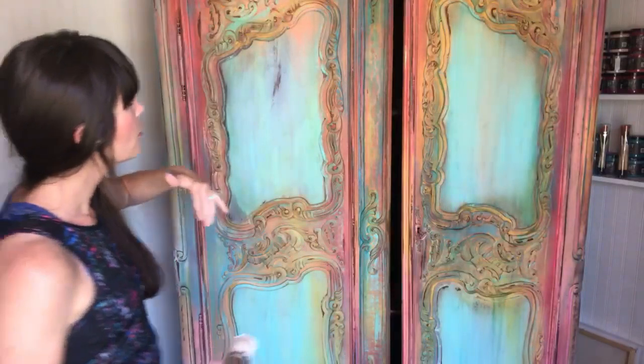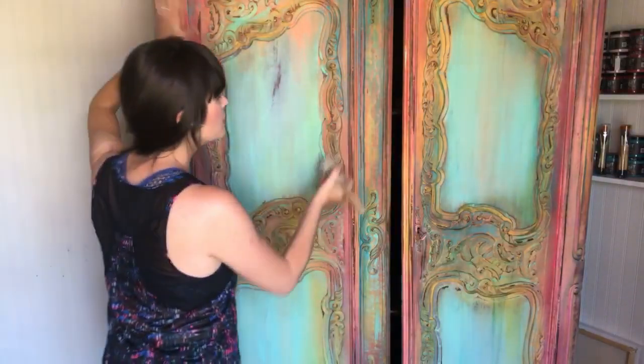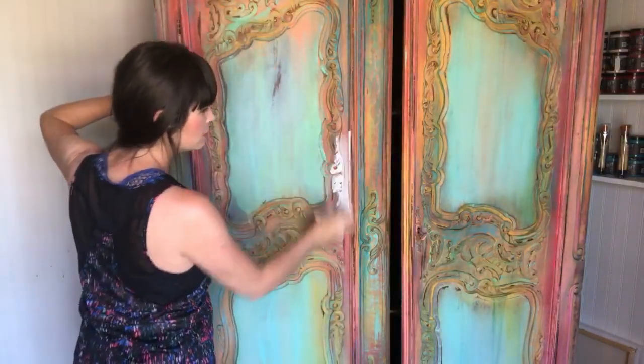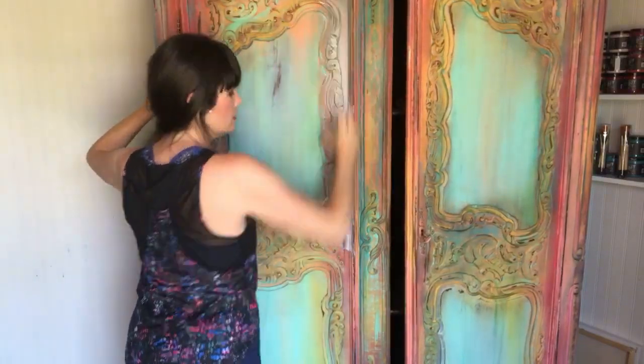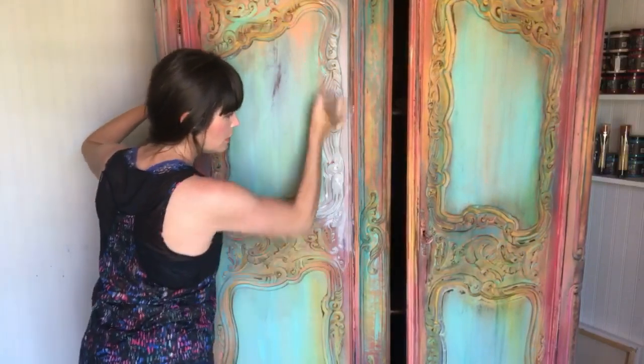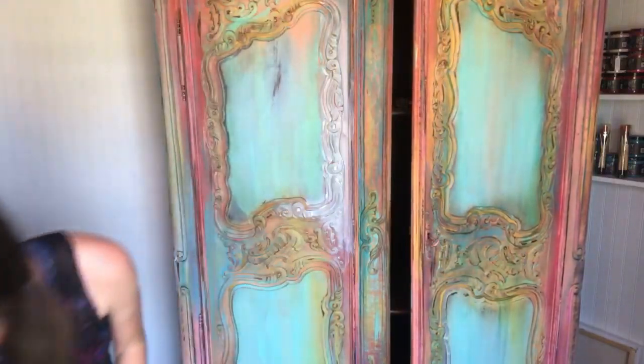I'm going to have a cotton rag handy to wipe off any blobs that are left behind. I'll use it very sparingly because I love it so much and I don't want to ruin it — but I'll be able to pull it back off if I need to. So we're just going to go!